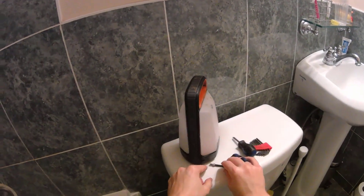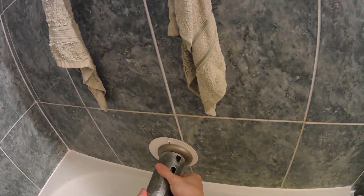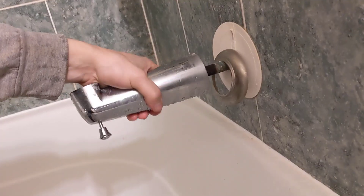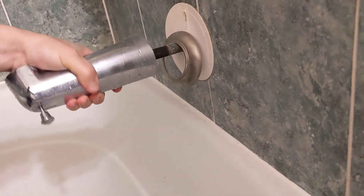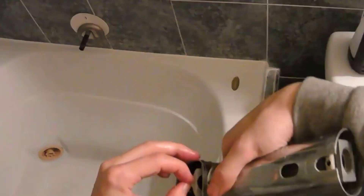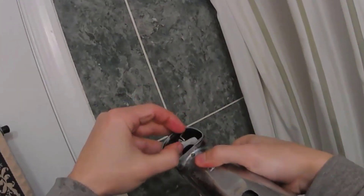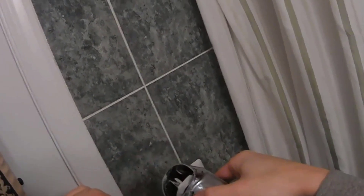So I got that out. Now that that's out, I can try twisting this. You can see how easy this is to push back — it was not doing a good job at stopping the water flow from coming through. You can see I got some black marks on my hand from messing with it already.